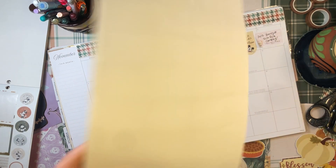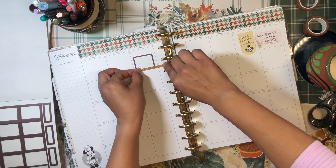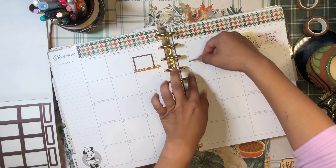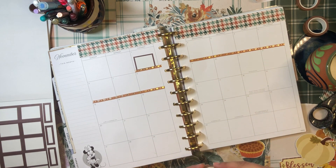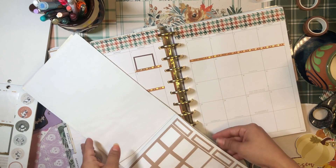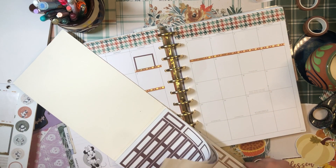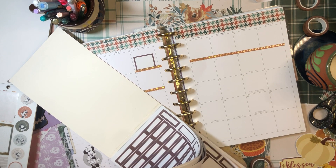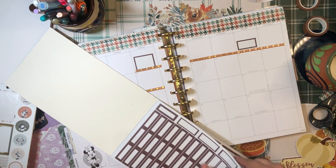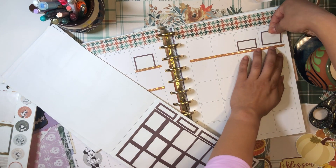My sister is arriving November 1st through the 7th, so I'm going to use a little washi tape to mark that out. I think she leaves Tuesday. Then my sister-in-law — my sister's wife — arrives on Friday. On Saturday we're planning on going camping, so we shall see if that happens because sometimes plans change.